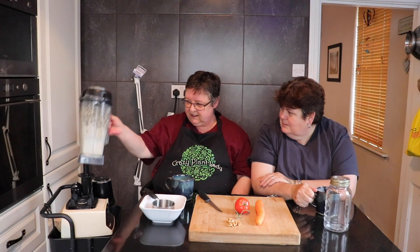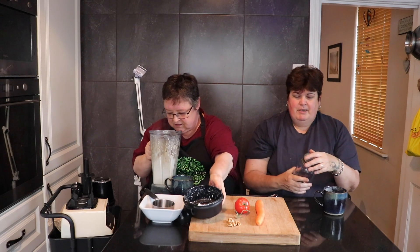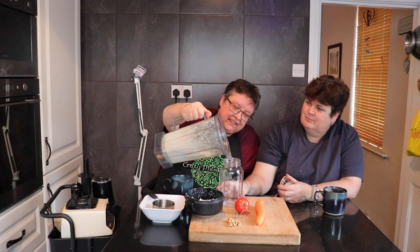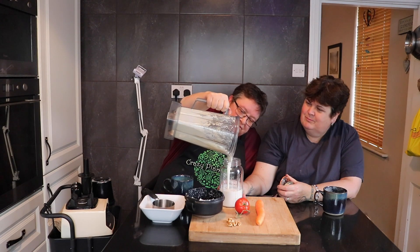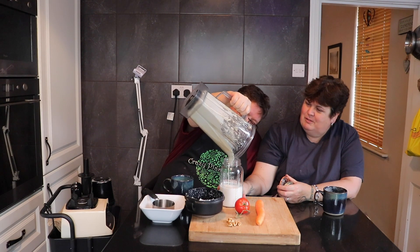And there is the cashew cream — that was two minutes in the blender. We've got a nice sterilized clean jar here. That was probably the fastest two minutes of your life! Two minutes and you can see it's steaming a bit, it's gotten warm, which is lovely. Look at that!